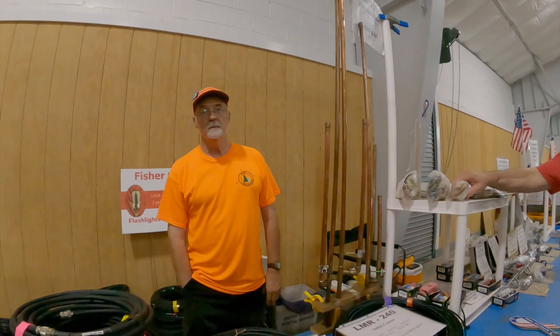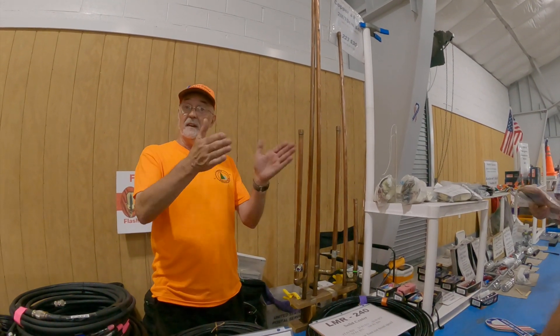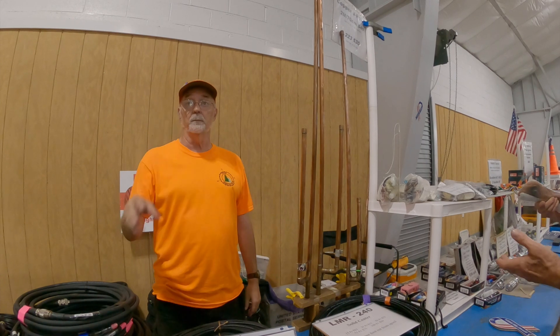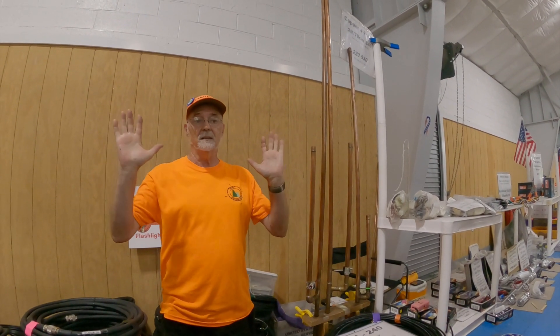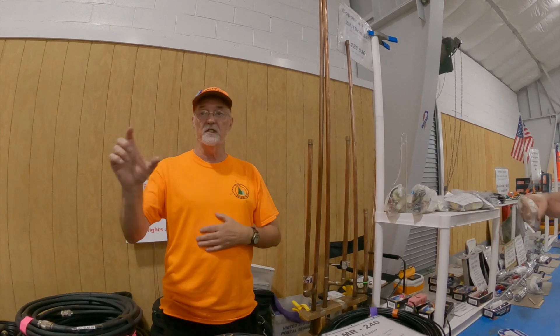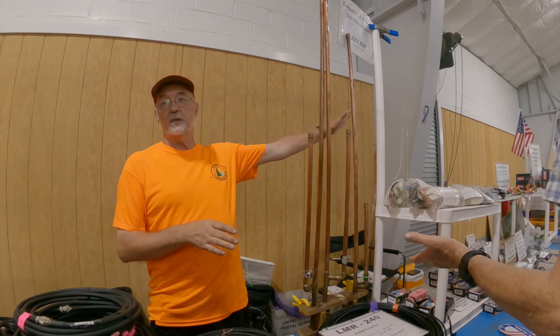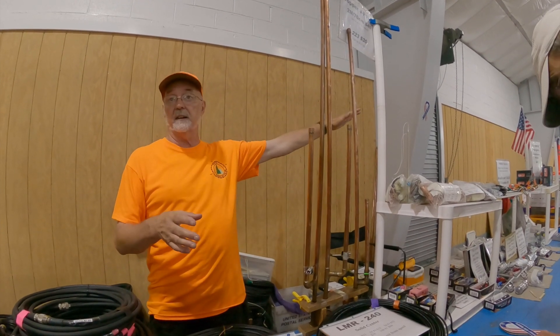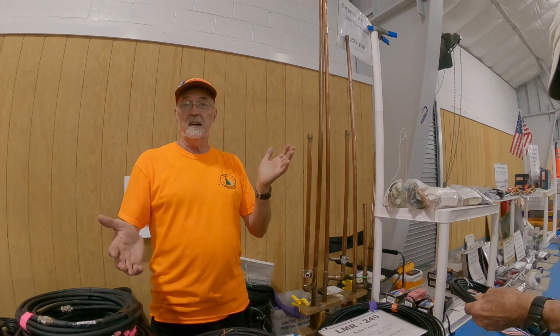You ever heard of Parks on the Air? Of course. Last year, and the year before last, even fighting cancer, I was the number three activator each of those two years. This year I'm about number five or six because my truck started giving me problems, so I had to get a new truck — that took a month out of activations.